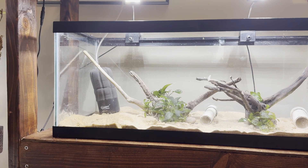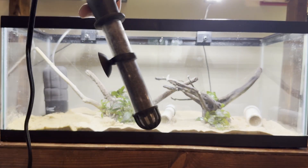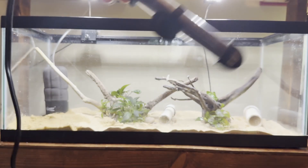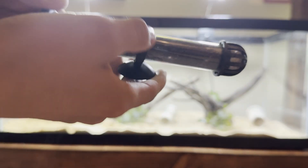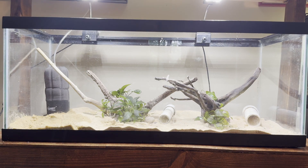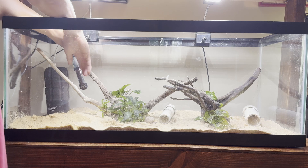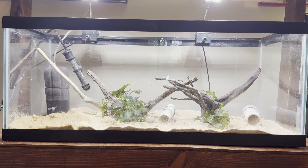Our filter is now installed. The heater we're going to use is this little preset Aqueon 100-watt heater — very simple to install and very cheap. It's perfect for a 20-gallon tank. I'm just going to hook it up right next to the filter, and then we can fill the tank up.